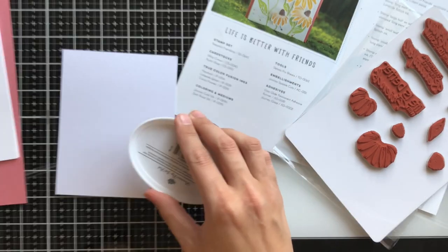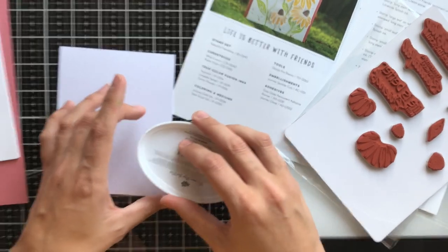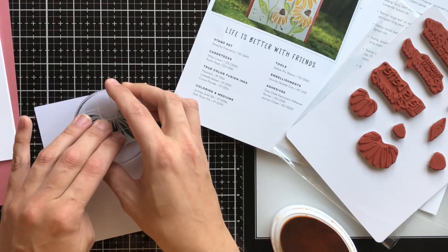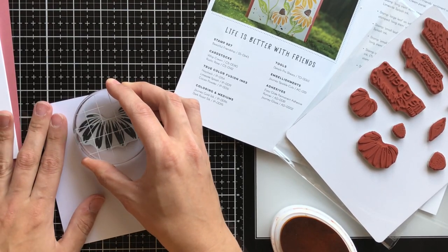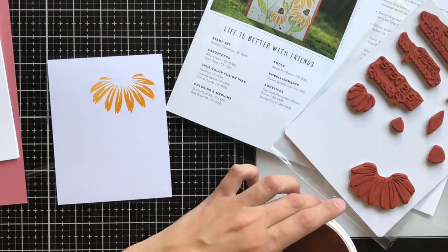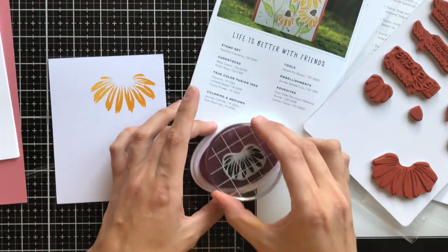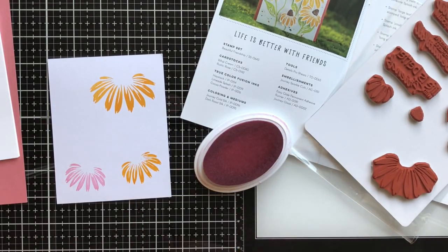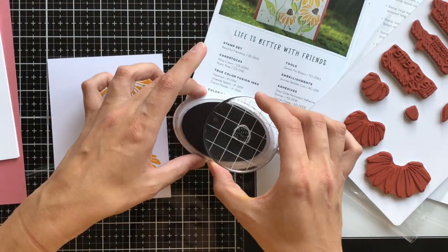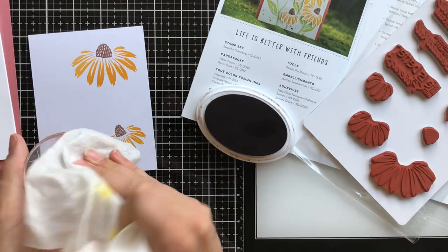So I'm going to go ahead and start stamping my floral images, and I am going to stamp the same stamps used in the card. I'm using Sauna for a bunch of my flowers, and I really love that these flowers sort of droop down and that the center stamp is different. I will go ahead and stamp those after, but right now I'm using Sauna by Catherine Pooler to stamp my yellow flowers.